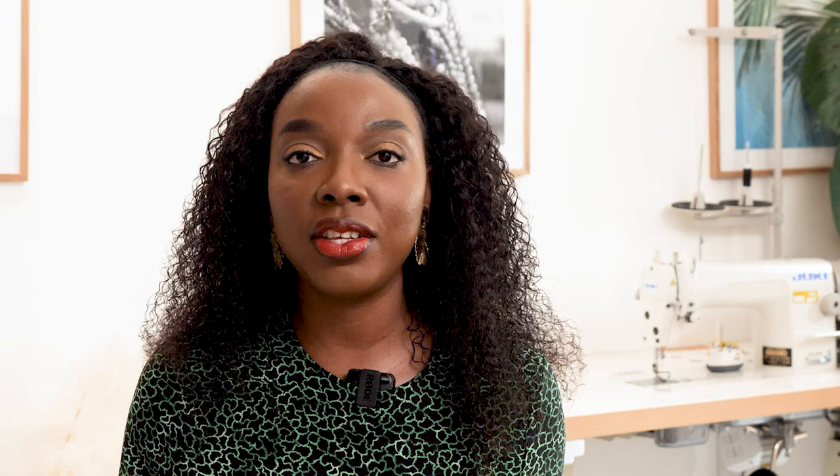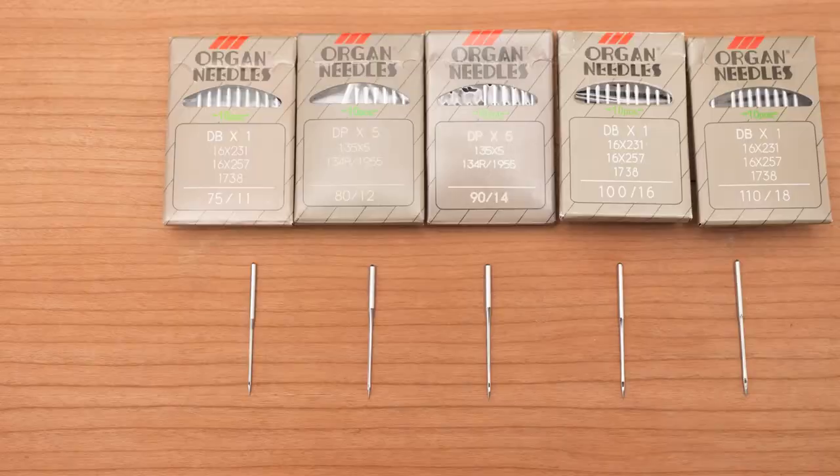In this video I'm going to be taking you guys into the world of industrial sewing machine needles, and I've broken the video into two main portions. The first part is where I talk you through the common types, and then I talk you through the sizes later on. I actually have some needles here to show you so you can really see the different sizes. Give it a thumbs up if you enjoyed and let's get started.